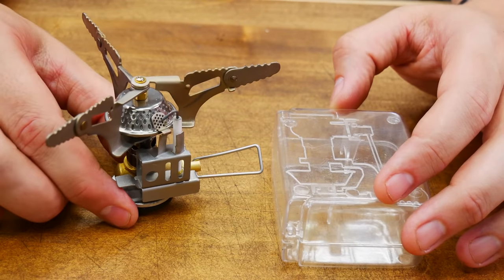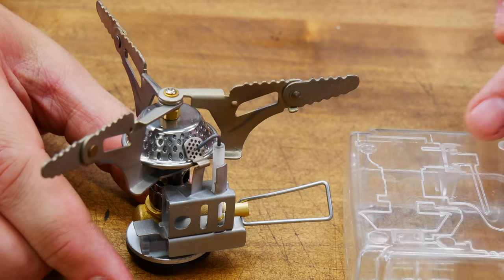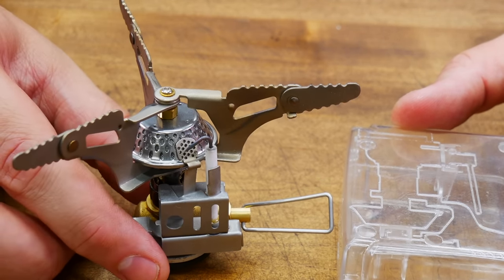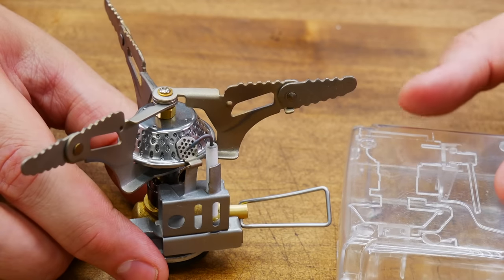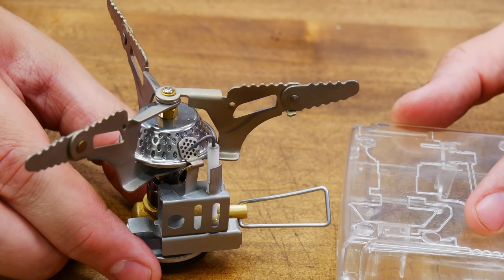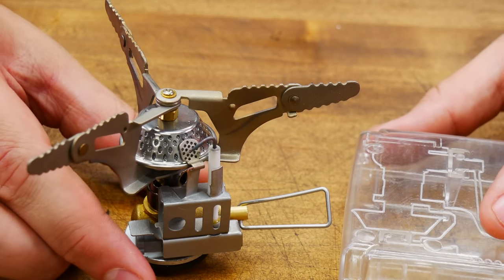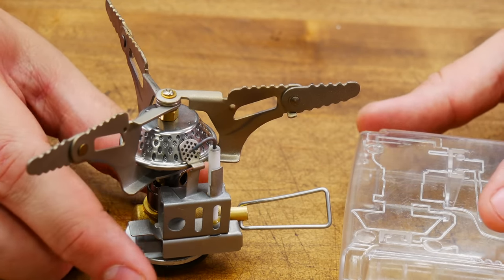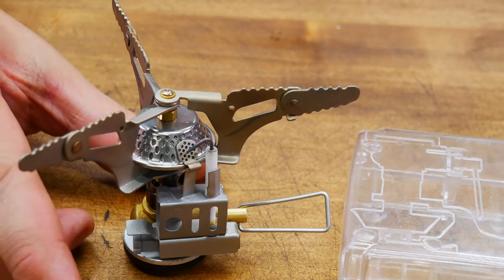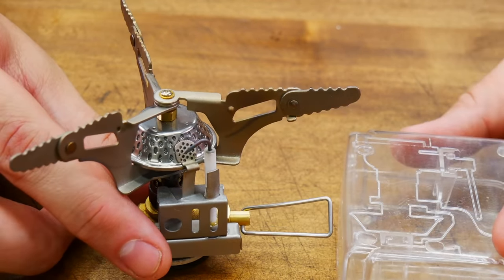This next stove has dimensions of 3.9 by 3.9 by 3.1, with case dimensions of 3.1 by 1.4 by 2.5. Weight is 6 ounces. I don't have an actual power rating — I couldn't find how many BTUs it puts out. It is made in China and costs $20. Benefits include the fact that it's very compact, it has a piezo igniter built in, and you can use it with propane via a propane adapter — which is nice, as not all of these allow you to do that.